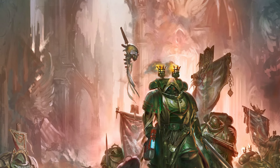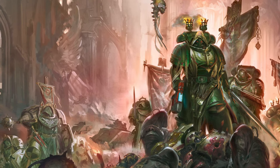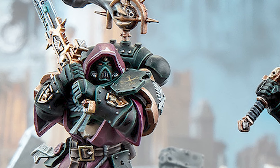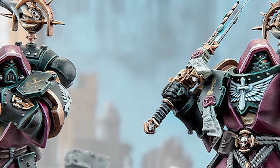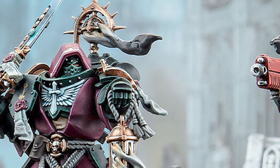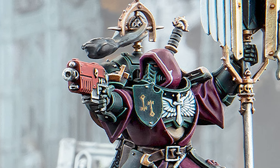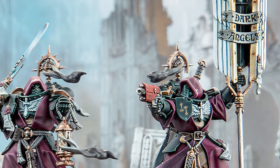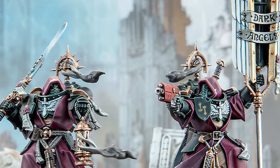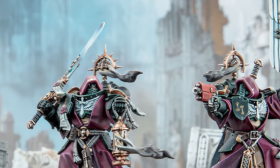I've wanted Primaris Dark Angels in robes since I got back into the hobby, and I think we can all agree that Inner Circle Companions look cool as hell. So personally when they announced these models on Christmas day I couldn't be bothered to wait for them to actually get these things out. I decided I was going to make one myself, and he can either function as a captain or as a spare model when I inevitably steal one of the bodies to kit-bash into Ezekiel.